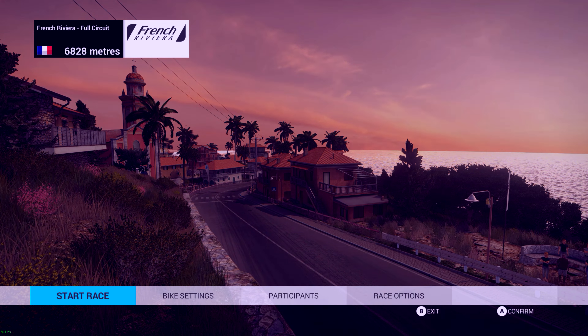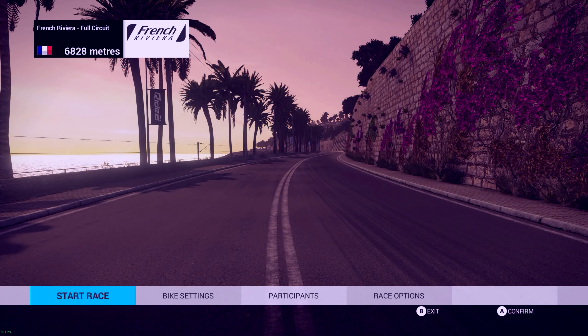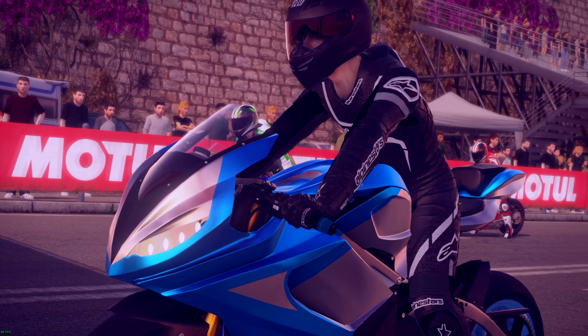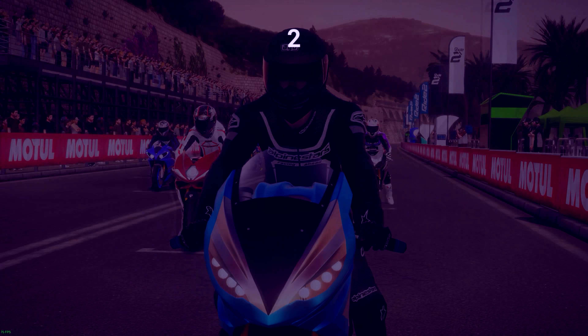What is up ladies and gentlemen, Vagrette Ice Tank here, and welcome to French Riviera on the Lightning LS-12.